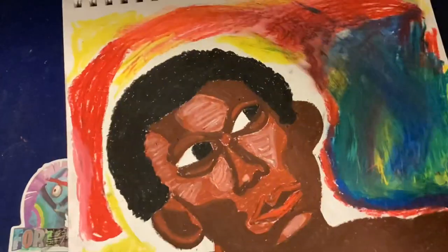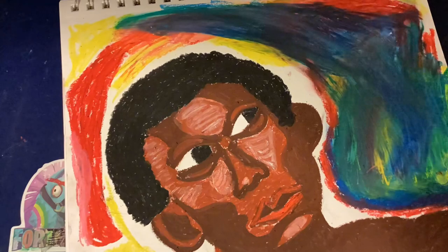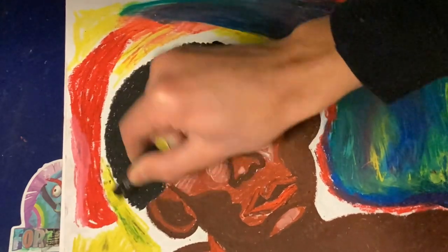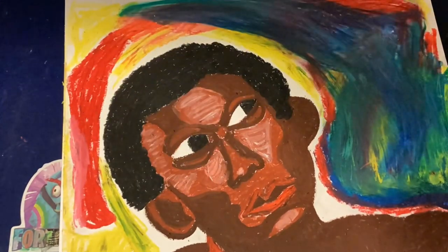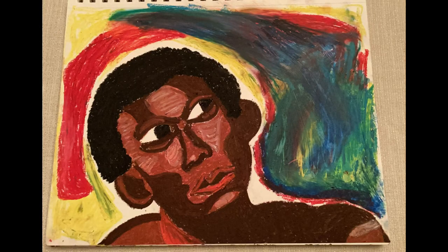Well, this was an attempt at a portrait with oil pastels. I'm not too disappointed — I think this looks okay, considering I've not done too much with oil pastels. So thank you for watching, and I'll see you in the next one. Bye.